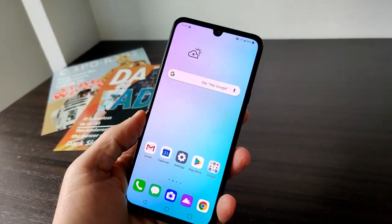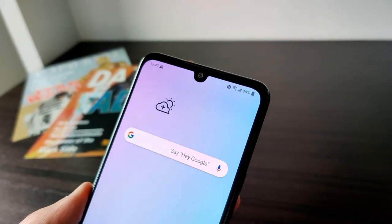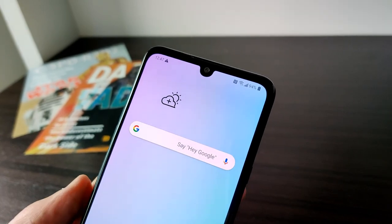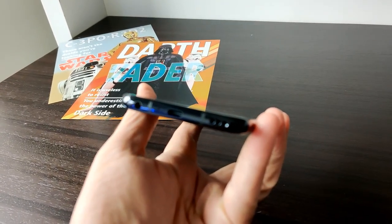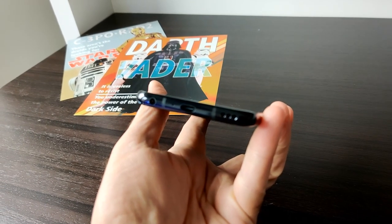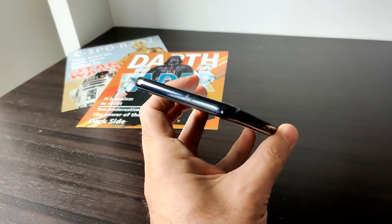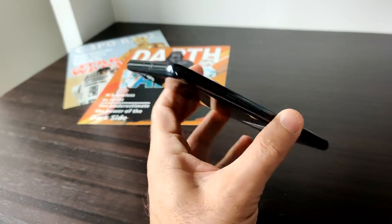Taking a quick tour of the phone, if you look right up here at the top of the display, there's just a little bump out. That's actually a 32-megapixel front-facing camera. And if we jump down to the bottom, there is a headphone jack along with a USB-C port, a mic jack, and a speaker port. Up at the top there's a SIM tray.